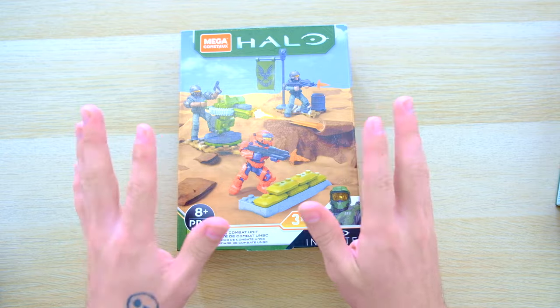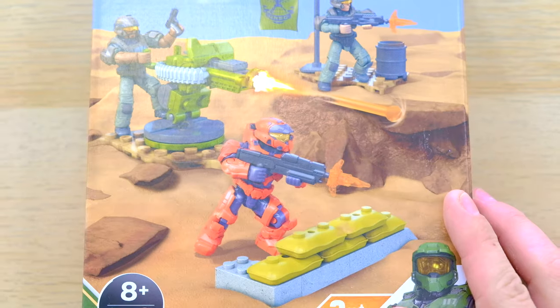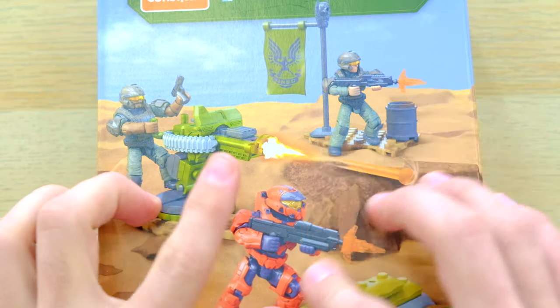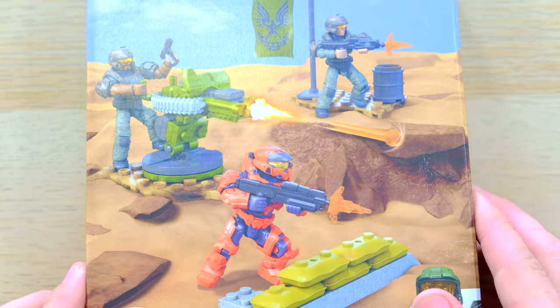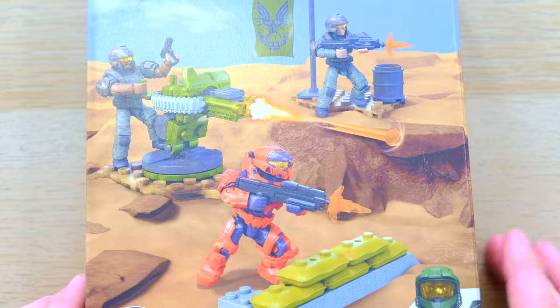I don't really see any way that this won't impress me, because we've got two new Halo Infinite Marines and the Mark 7. We've got an epic looking turret, pretty basic other accessories, but two muzzle flares and a firing cannon. This is probably going to be a treat.